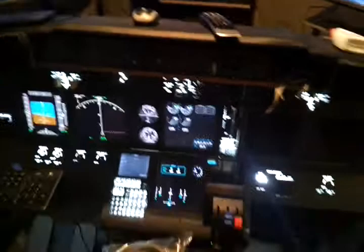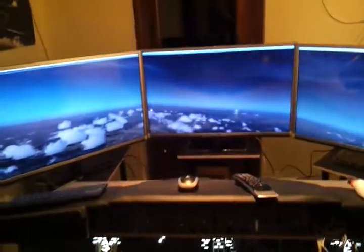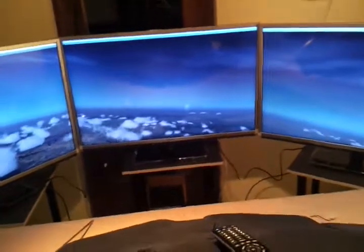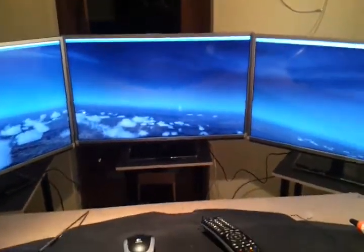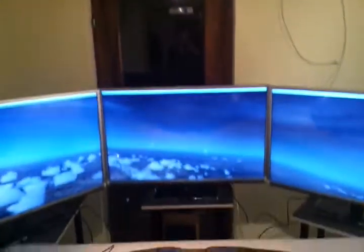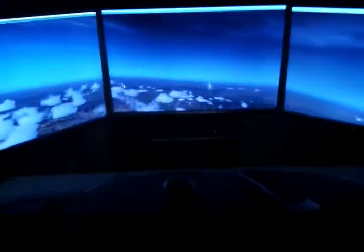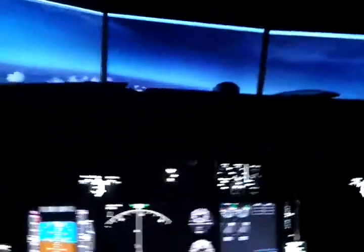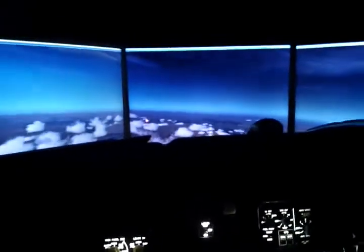In the next update you will see it connected. The general impression with the new monitors, instead of the projector solution, is really good. I'm so happy about these monitors - it gives a completely new level of immersion.